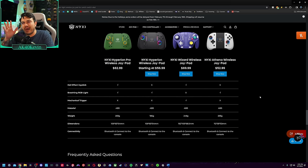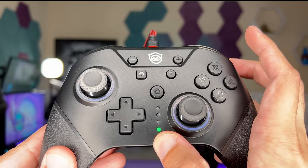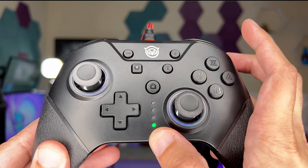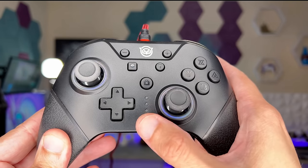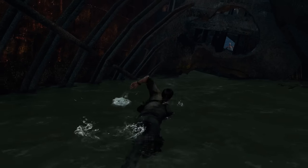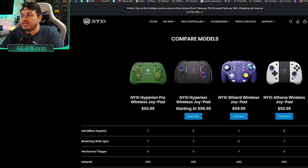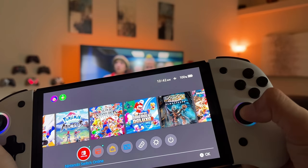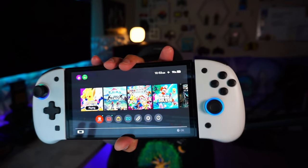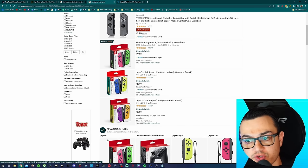Here's a quick buyer's guide on NYXI controllers. If you want a full-size gamepad, linked in the description is a review of the NYXI Chaos, their full-size offering, which comes in white and black and goes for around $40 on Amazon. So many good game pads have come out for the Switch over the last two years, and I simply can't recommend that gamepad anymore. Same thing with the Athenas — they've been replaced by the Hyperion, and then again by the Hyperion Pro, so why not spend a couple more bucks and get the latest and greatest.